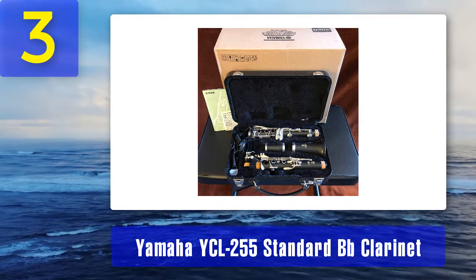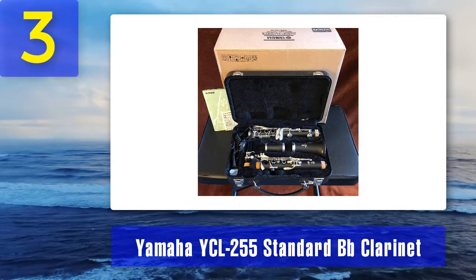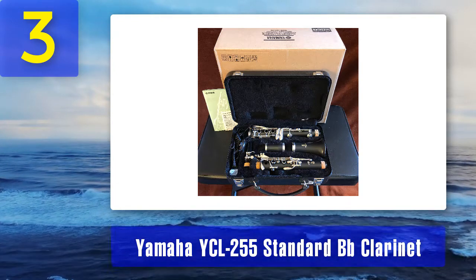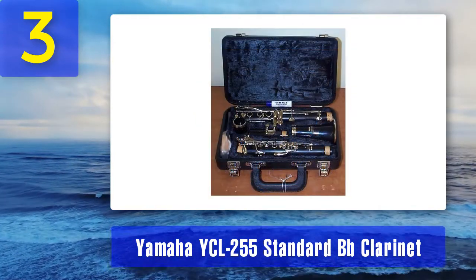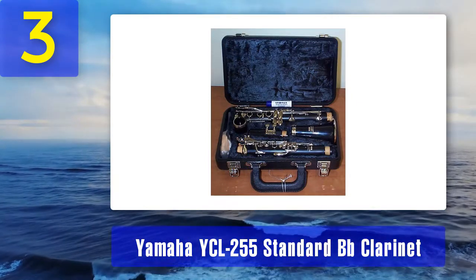This model is considered the best student clarinet by many people, though Yamaha instruments are not cheap. It is more expensive than most other student instruments, but it is a well-made investment if the student persists. With many student clarinets needing to be changed regularly as the player improves, that is not the situation with this clarinet. It comes with a mouthpiece and case.